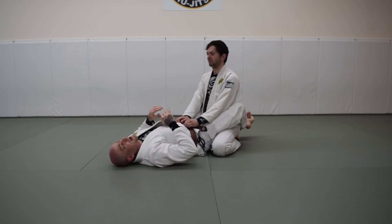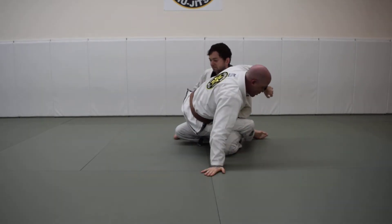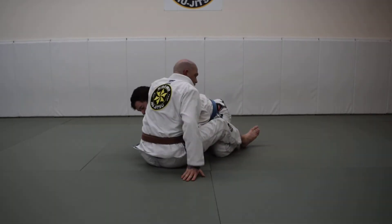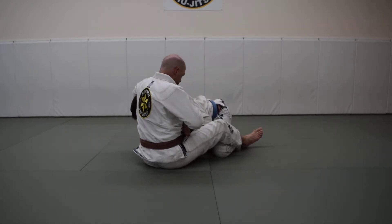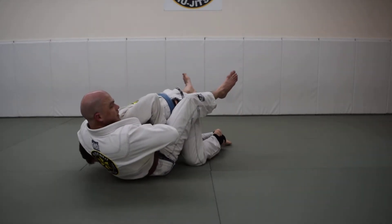It's more about the angles when going for the approach. From bottom close guard, going for a hip bump sweep and the partner leans forward — I don't want to come straight back and be sitting on both hips. That's going to be one of the first things that allows him to drive his chest and shoulder straight into me before I can connect my hands.